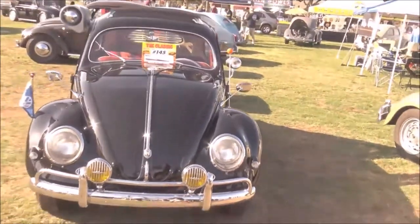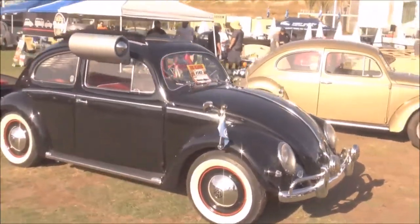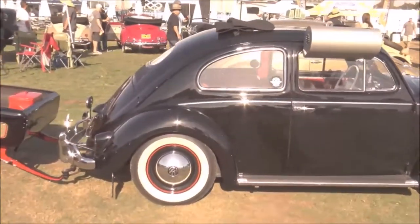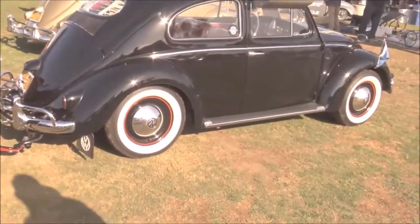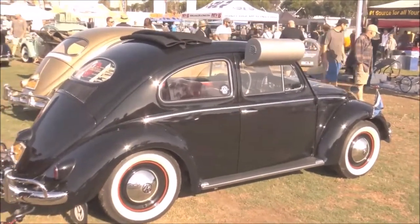Were most cars in this era ragtops? We have a lot of them in our club. It was mainly fewer hardtops because it's more work for the factory. And as you can see, this is a '56 — it has a two-fold roof. If it was older, '55 and earlier, it'll have a three-fold.